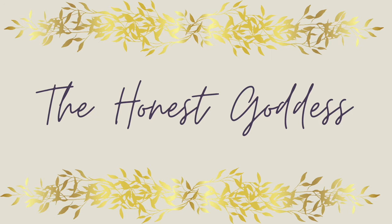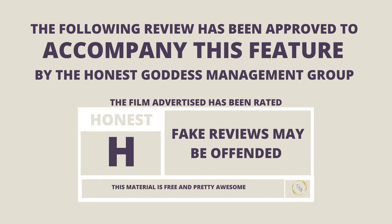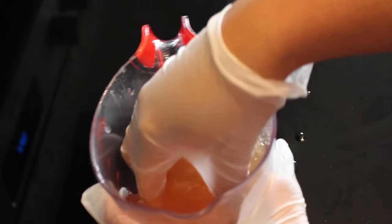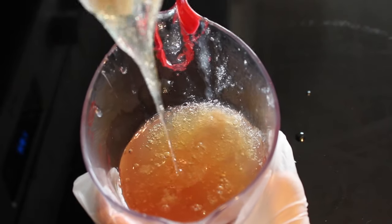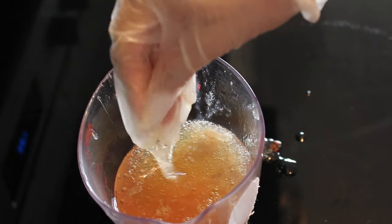Hi guys, welcome to the Honest Goddess. In my last video, I showed you guys how I made my at-home flaxseed gel and how I used it on my hair. But in today's video, I'll be showing you how I used it on my face.